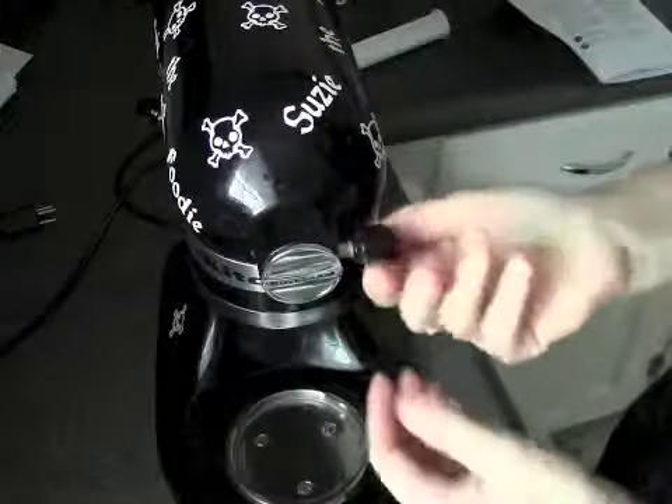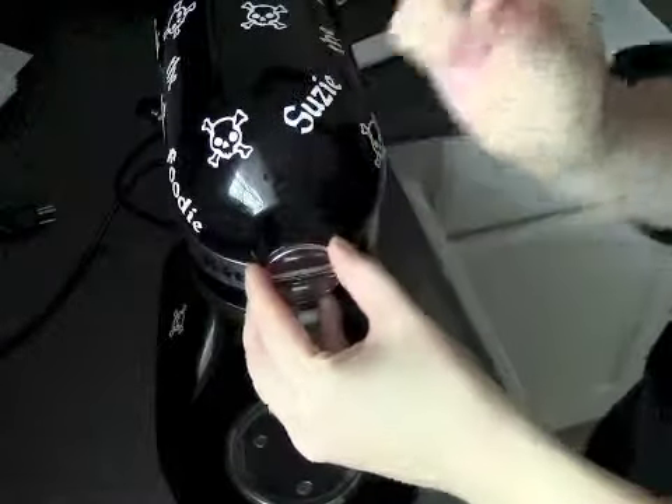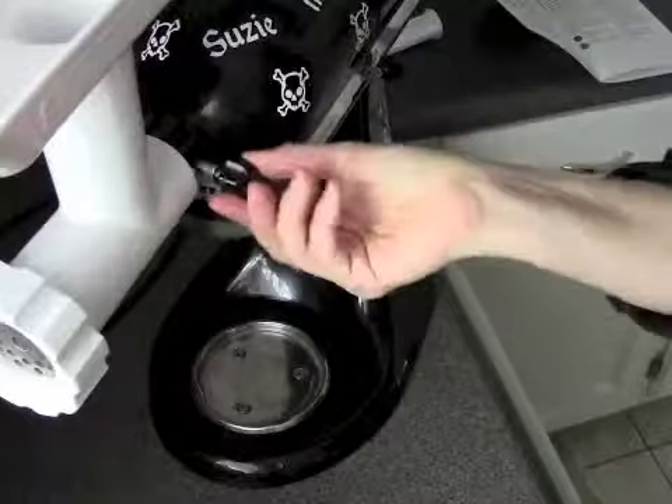So here I'm removing this bolt. Attaching the bolt on the side — it's fitting.